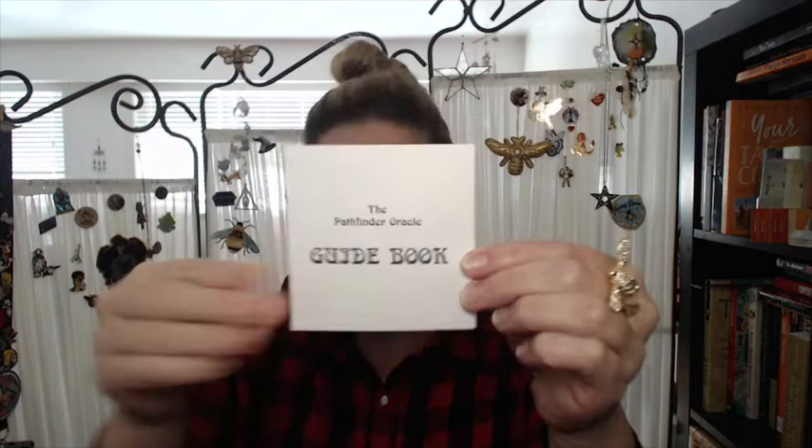Then we have the little guidebook — it came outside of the box. So we're going to have a look through that and the Pathfinder Oracle, which I really love the fact that it was square. It's a 48-card deck, diamond-shaped Oracle. The artwork that Andy does is just — they are very, very talented, which is one of the reasons why I own every single one of their decks.